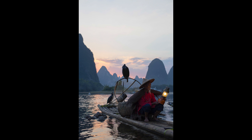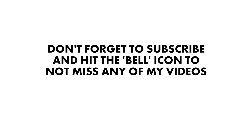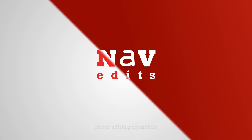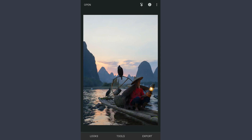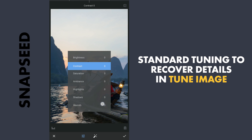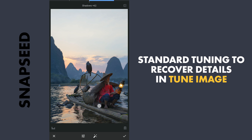Today I am gonna edit this image and give some extra lighting with a bit of evening mood with the free Snapseed app. We are gonna start with some basic tuning by increasing the shadows to recover details in the darker parts, and reducing the highlights for details in the sky.